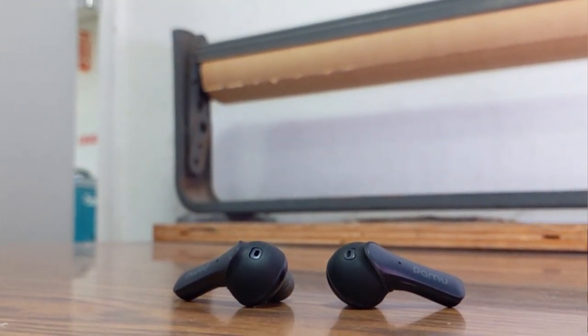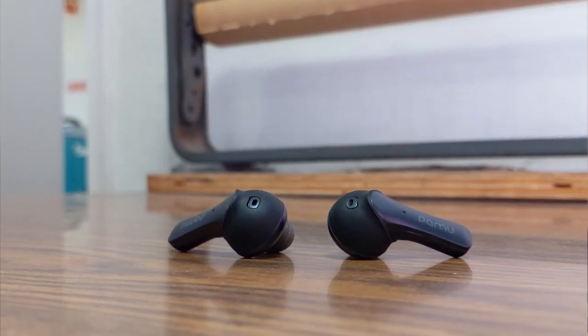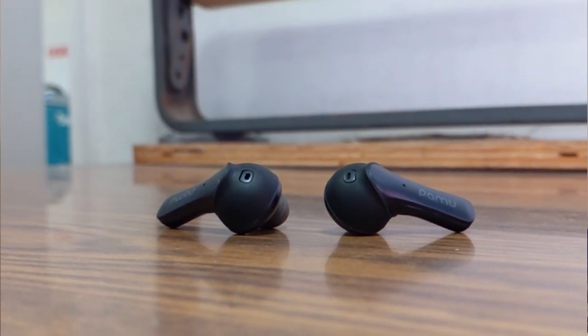Next up, these are also featuring a full IPX6 water, sweat, and dust resistance. That's pretty good — you'll find a lot of earbuds at IPX5 or IPX4, but these have the full IPX6, which is upgraded and really good. I wouldn't suggest full-on swimming or anything like that, but if you're into sports or you're a very active person who likes to listen to music while working out, these are gonna have you covered.